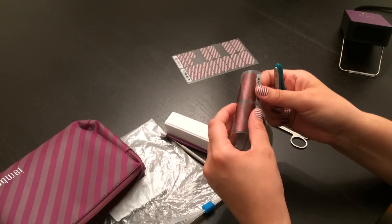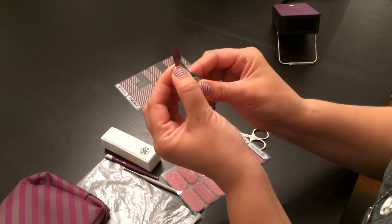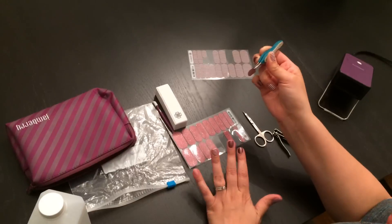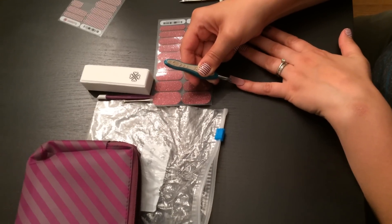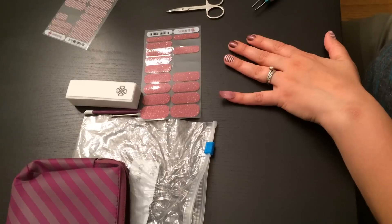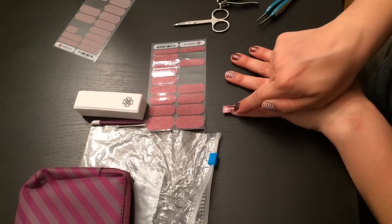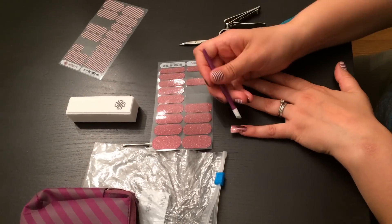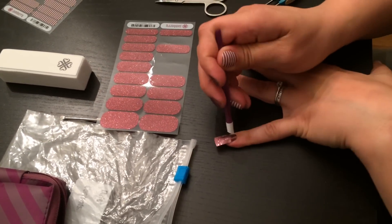I use my tweezers to handle them. That may feel a little awkward at first, but you'll get used to it. I can touch the very bottom of the wrap with my fingers, because that won't actually touch my nail. Typically you would heat it now, but I'm applying it cold because it works better for me. I go ahead and stick it on my nail, and since it's not heated and the adhesive hasn't kicked in, you can move it around to make sure it's perfectly centered. Before heating, I press down from the cuticle to the tip in the center, then use the cuticle pusher to press the edges down. You need to use a lot of pressure to make sure you really get it all down.